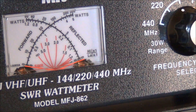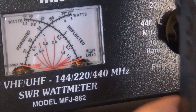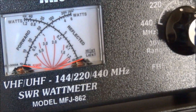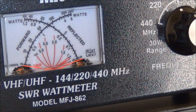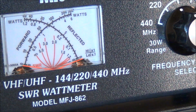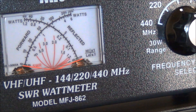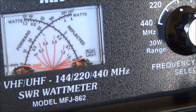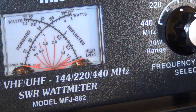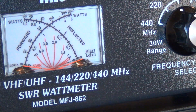Let me switch over to the OSON radio. I've got it on the same calling frequency and let's see what we're getting — AF5DN. It looks like almost five watts. Let me try that again — yeah, a little more than four, like maybe 4.8 watts.